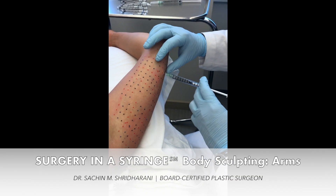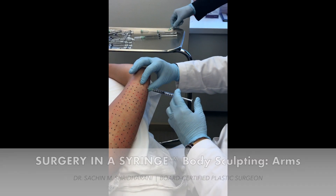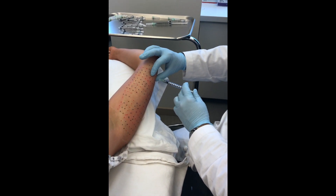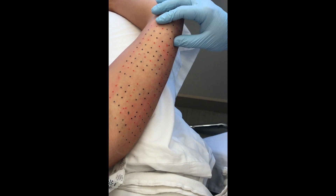Good morning everyone. It's Saturday and we're here in the office at Lux Surgery in New York City, treating one of my favorite patients with our Surgery in a Syringe arm contouring. We're using Kybella's first round treatment to help get rid of a lot of the fat.